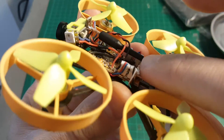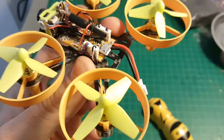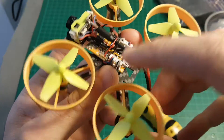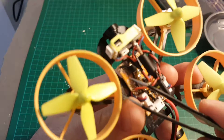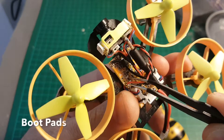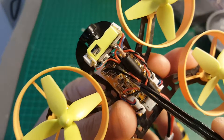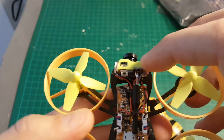These motors don't require any soldering, which means if you want to replace a motor, you just have to pop out the burned motor and replace the connector. On the board, we have a built-in FRSky compatible receiver, which I'll show you how to bind later. The boot pads are here, so we can short them to flash a newer firmware version to this board.